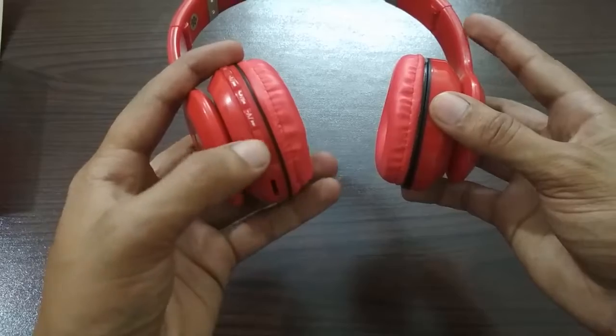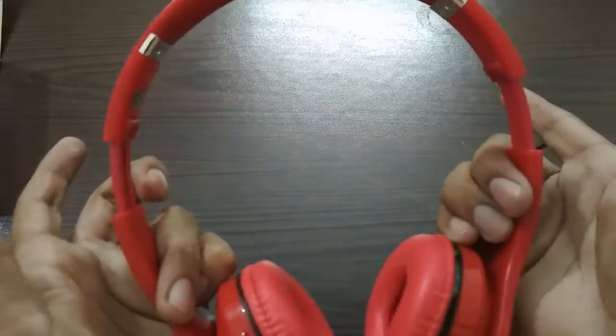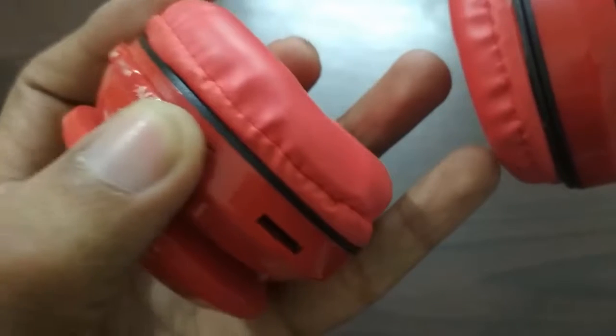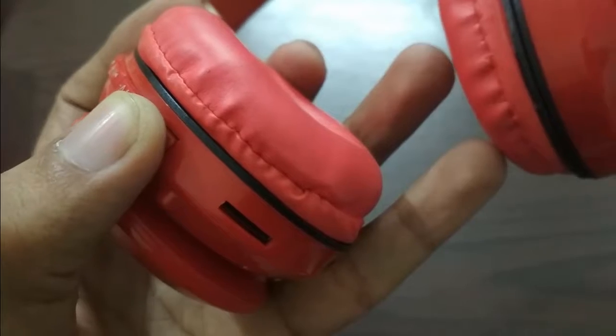With the headphones, the overall quality is good. I will test the sound quality — I will put them on and let you listen to some sounds in the video. Listen.